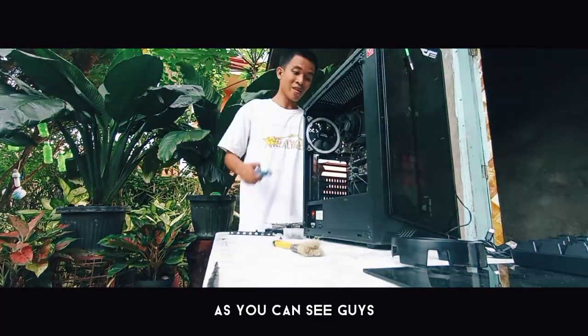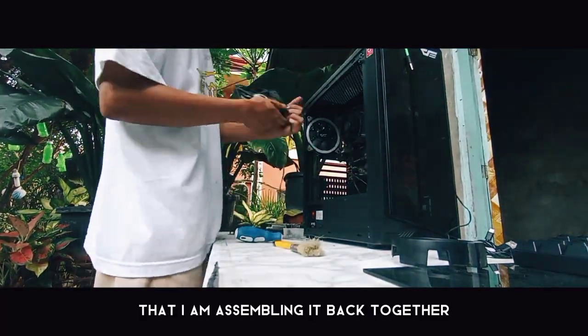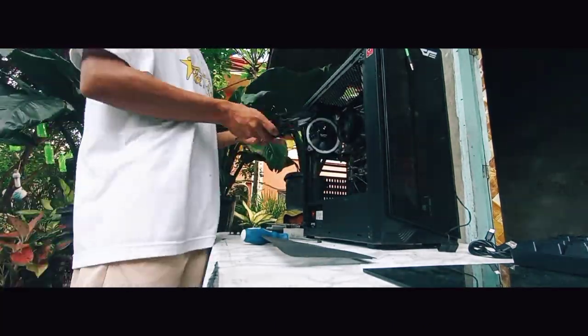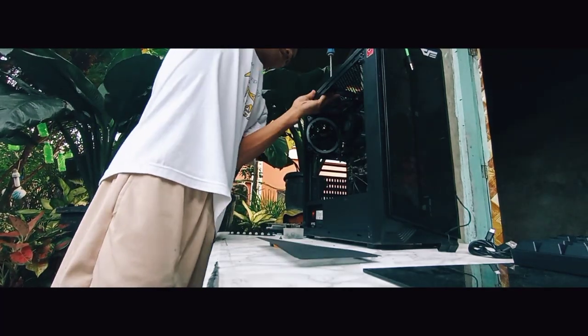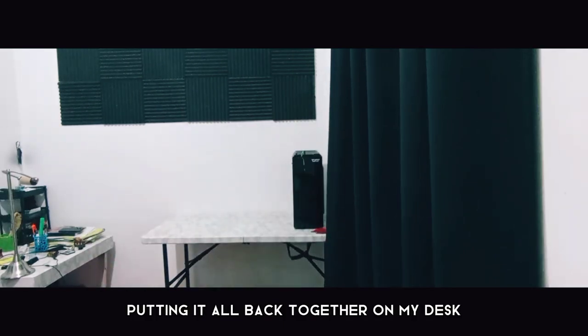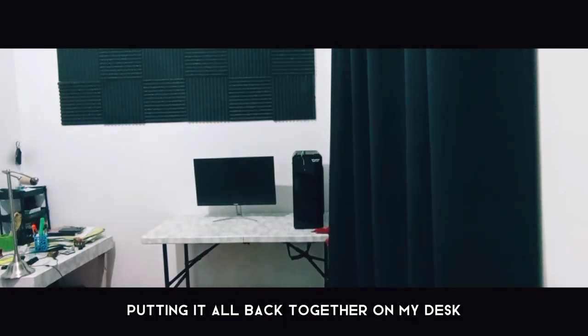As you can see, I am now assembling it back together and putting it all back on my desk.